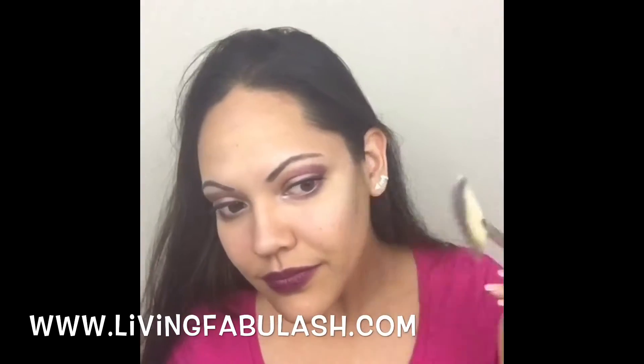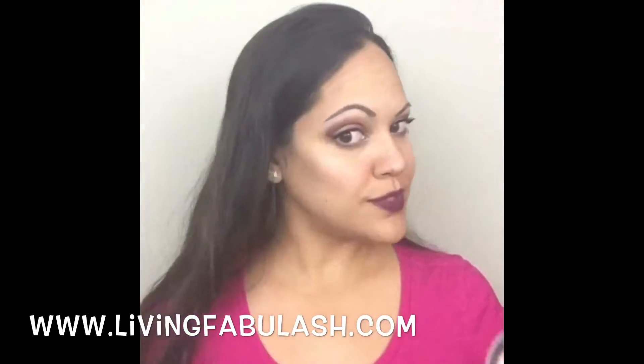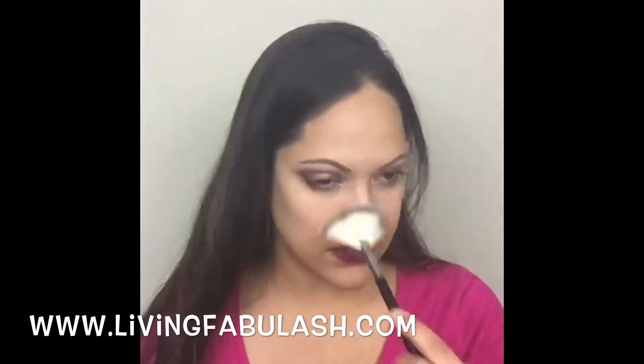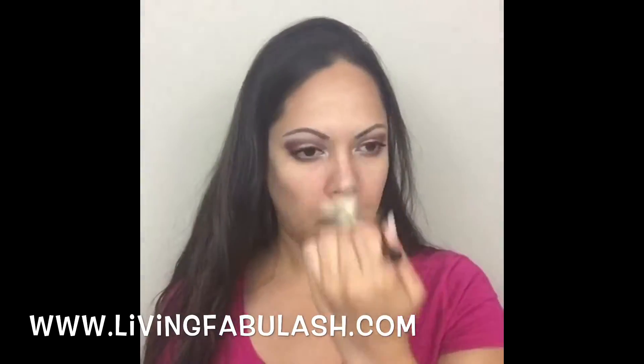We're just going to highlight the parts of my face that the sun touches naturally — like the apples of my cheeks. Look at how beautiful that is. Then down the bridge of my nose, a little bit in the forehead area, and underneath the brow bone.